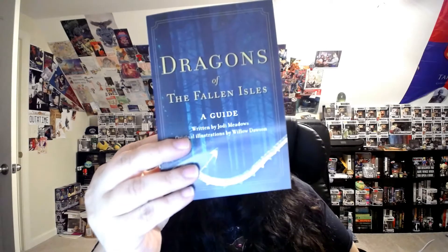I love that OwlCrate has started to do exclusive book covers. Like I mentioned, I loved the one they did for Heartless, but some of the others have just been a color change — I wish they would do a little more than that for exclusives. Inside we have the artist's autograph, a 'Dragons of the Fallen Isles' guide to the different dragon types, and then a beautiful letter from the author.